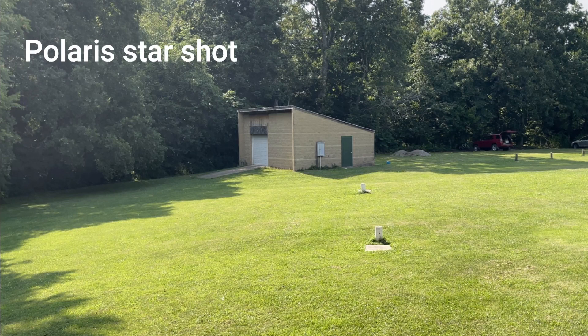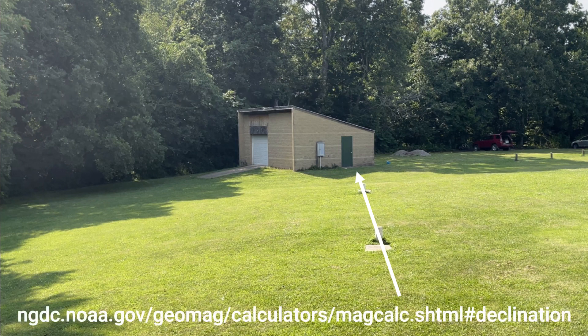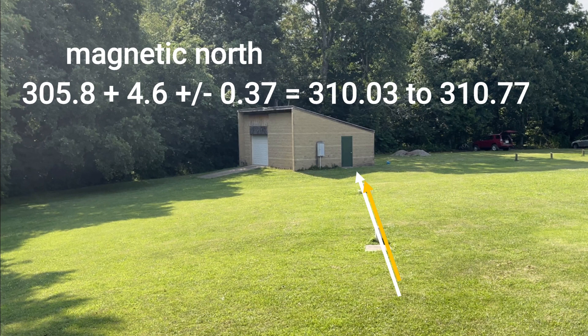The compass course itself was calibrated to the star Polaris with star shots taken in March of 2000, enabling determination of the true north-based value of that course, which is 305.8 degrees. While a true north based on Polaris shouldn't change for thousands of years, in comparison the declination does change. On the day when the Brick 4 shots were taken at Hamilton Valley, the NOAA website showed a declination of positive 4.6 plus or minus 0.37 degrees at that location. So the actual value of magnetic north at the CRF compass course is 310.03 to 310.77 degrees, a range of 0.74 degrees — and that's really as accurate as it gets.